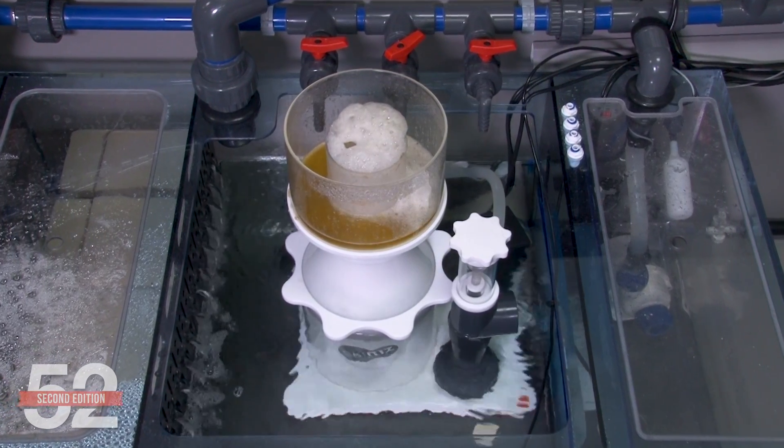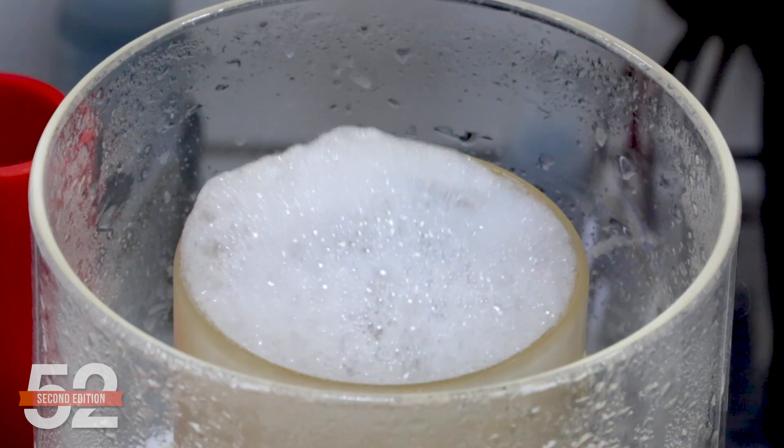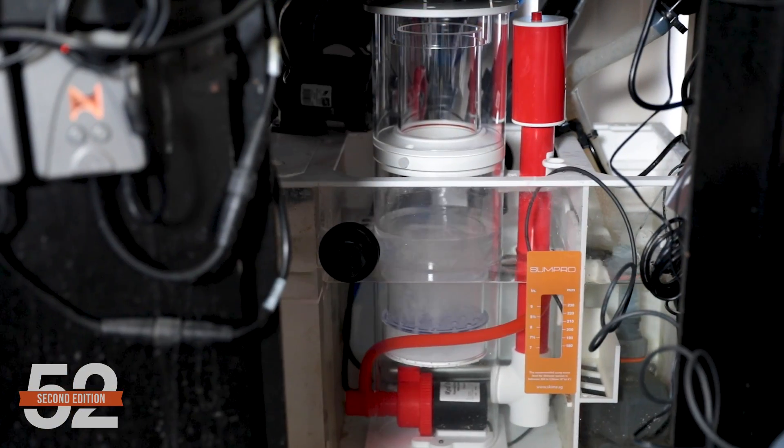What is a protein skimmer? Are they necessary? How do they work? What makes the various skimmer technologies better than another? How to tune it for best performance, our best tips and worst mistakes? All that is coming up.